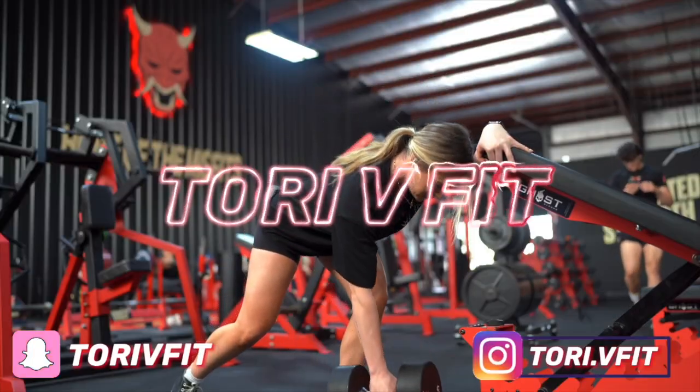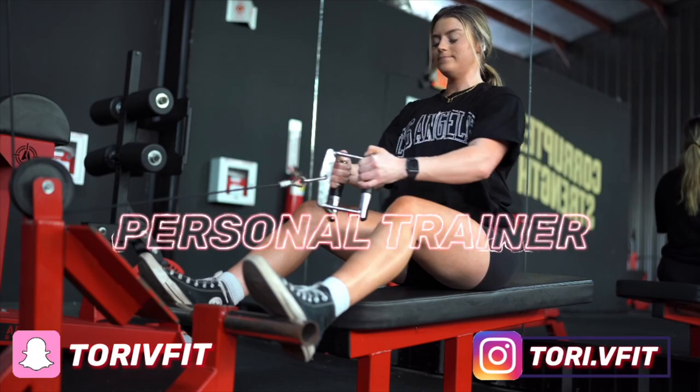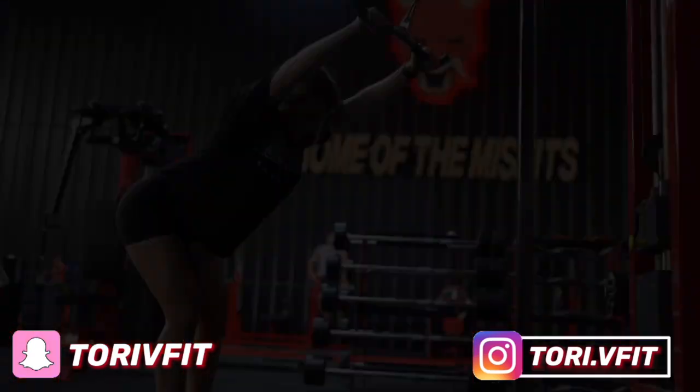What's up, YouTube? Welcome back to another video. It's Tori V. Fig here. I hope you have had the best Monday ever. We are going to do a mic'd up back workout.